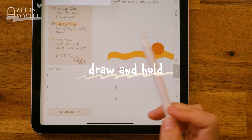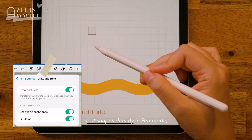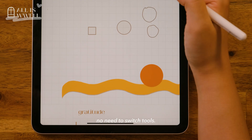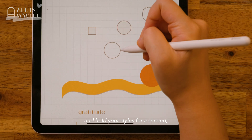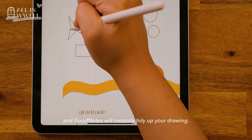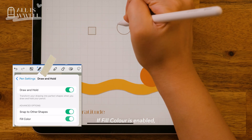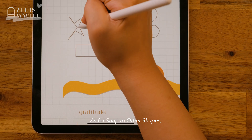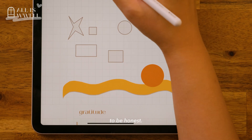Switch on the draw and hold feature and you can create neat shapes directly in pen mode — no need to switch tools. Just draw a shape and hold your stylus for a second and GoodNotes will instantly tidy up your drawing. If fill colour is enabled, your shape will be filled in straight away. As for snap to other shapes, there's not much noticeable difference with it either way.